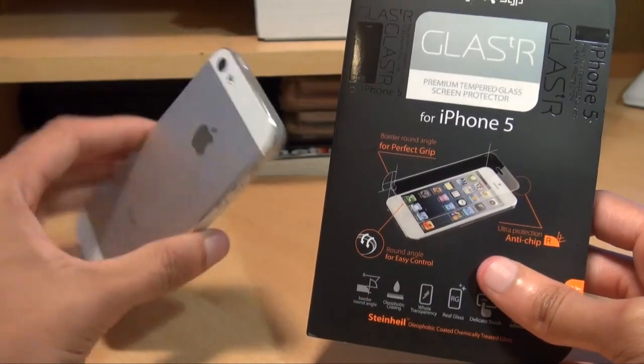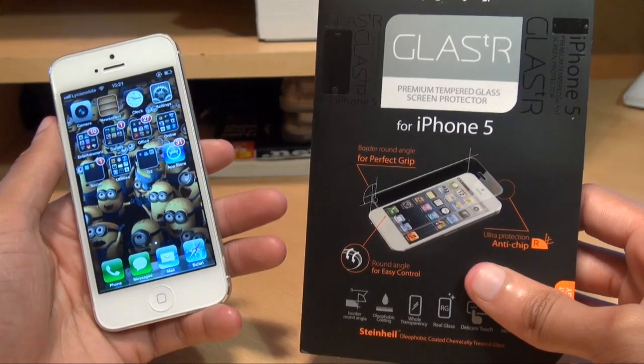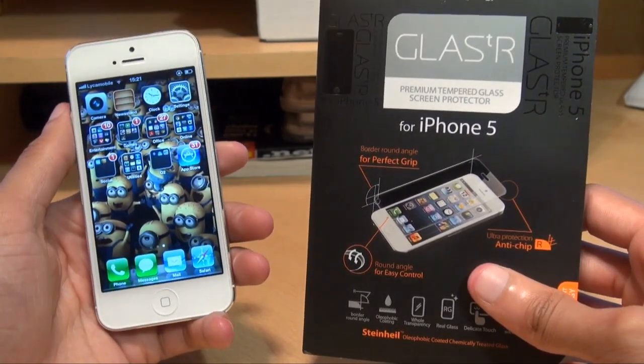Hi guys, it's Inam Gafoor here with the Apple iPhone 5 and we're going to be taking a look at the Spigen SGP Glass T premium tempered glass screen protector for this device.